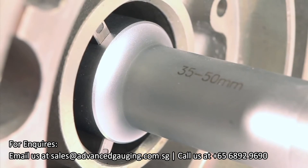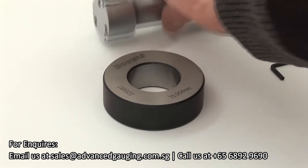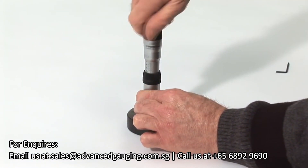To set the gauge, retract the anvils fully so that no damage occurs when inserting the gauge into the setting ring supplied. Set at the correct force using the ratchet.